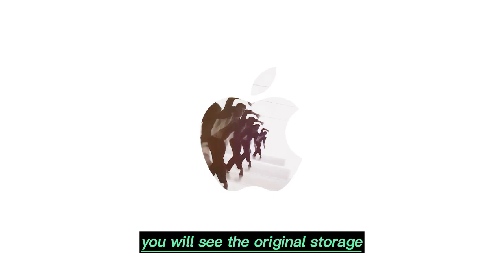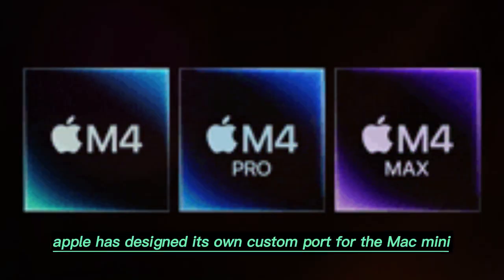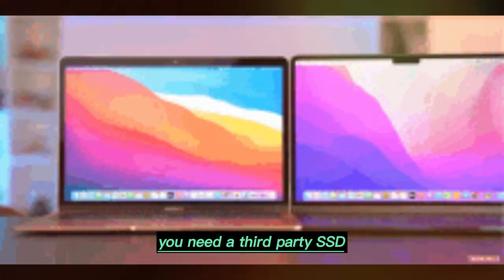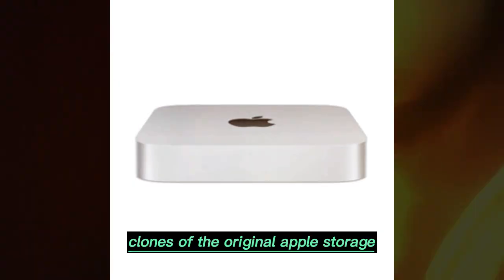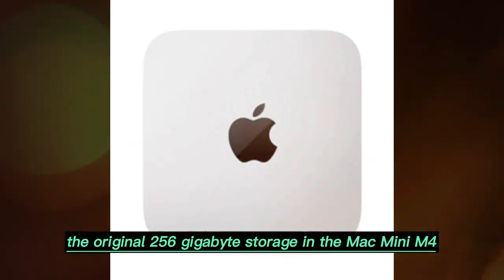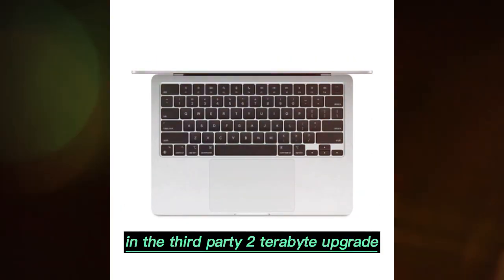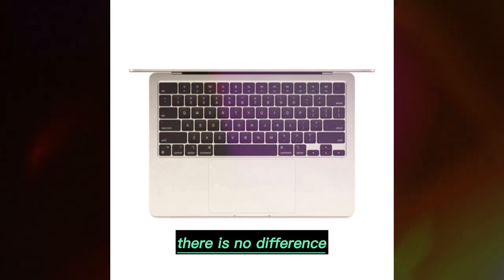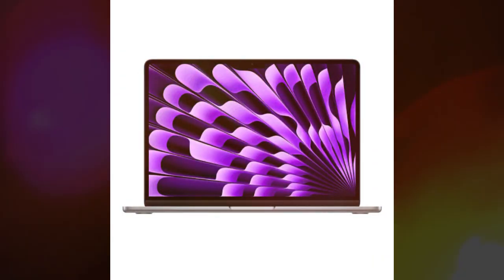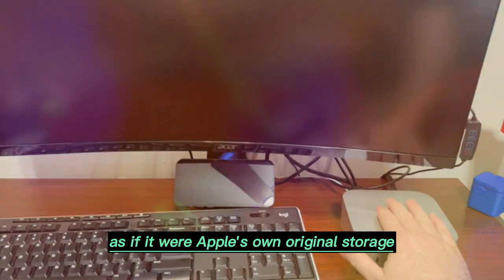When you finally get inside, you will see the original storage. At first glance, it may look like a standard M.2 NVMe SSD, but it is not. Apple has designed its own custom port for the Mac Mini M4. This means you cannot just install any random SSD — you need a third-party SSD made specifically for the Mac Mini M4. These SSDs are built to be exact clones of the original Apple storage, only with higher capacity. The original 256GB storage uses Samsung NAND chips, while third-party 2TB upgrades may use chips from manufacturers like SK Hynix or SDS. But from the system's perspective, there is no difference — there is no separate controller chip. The entire communication is handled by the M4 system-on-chip itself.